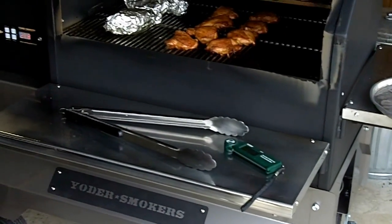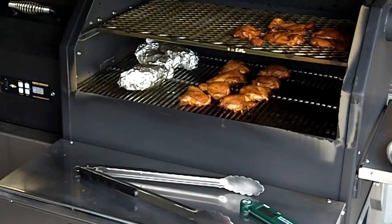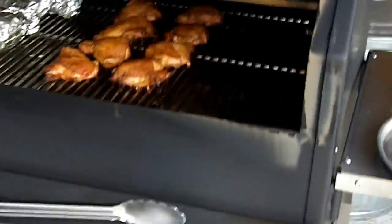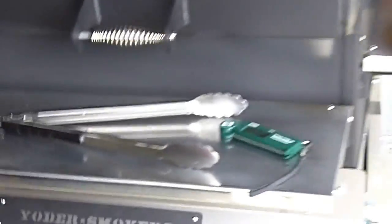This is a Yoder Smokers YS640 color smoker, and I'll put the lid down so you can get a better look. Didn't raise the garage door high enough, but I just hit the rubber part. And that's what she looks like.